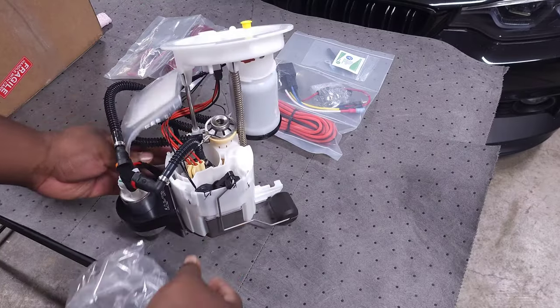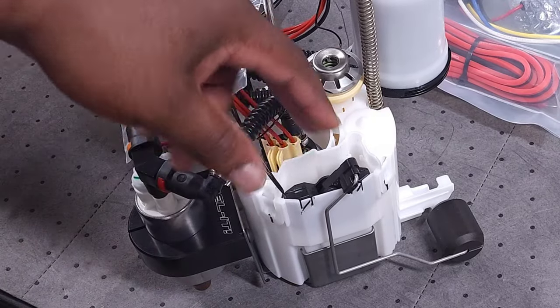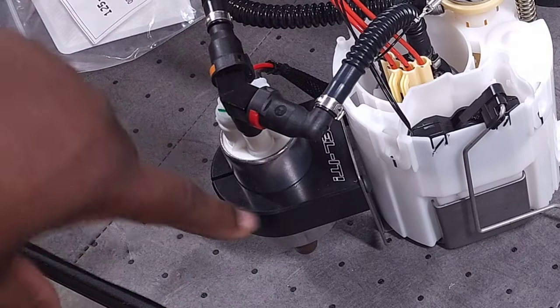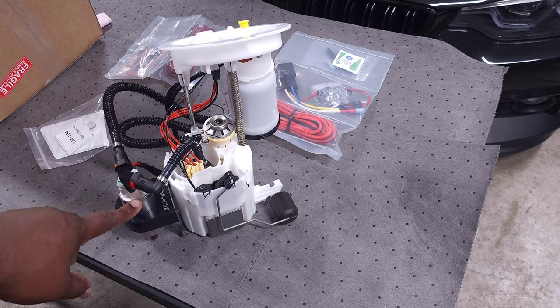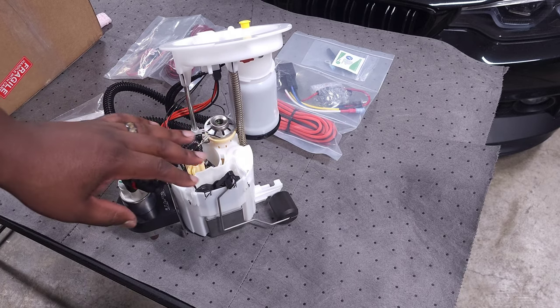Let's talk about how this works. This is a pretty conventional style low-pressure fuel pump. The stock pump and the stock basket is set up just like the OEM unit, but what you end up having is this secondary pump on the side. This pump is going to be triggered by a certain amount of boost. When you're driving the car, your stock low-pressure fuel pump will function just like normal.